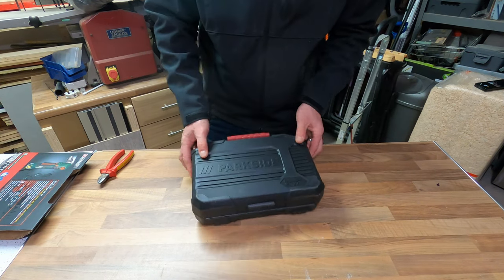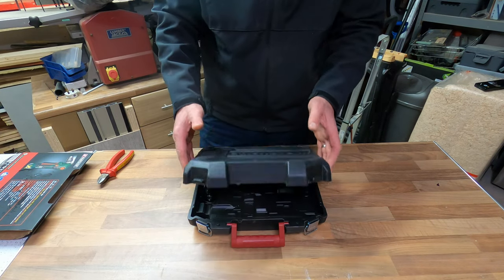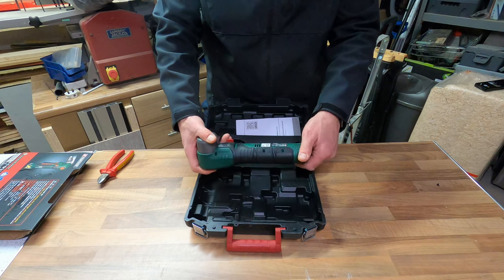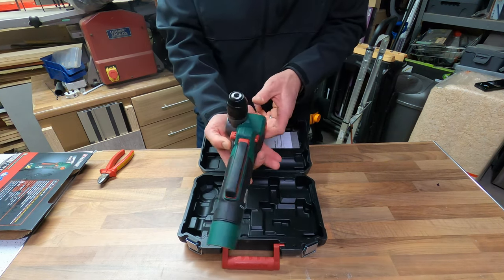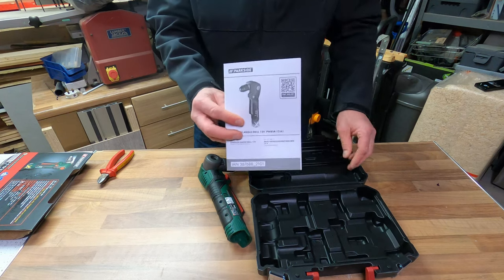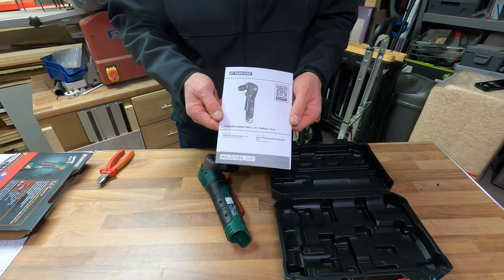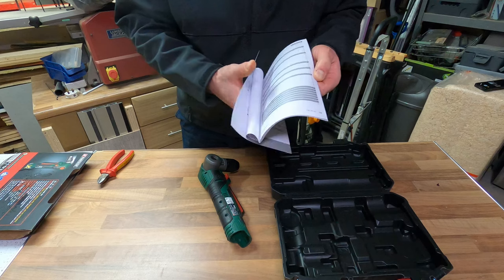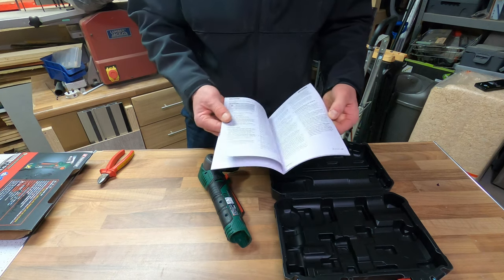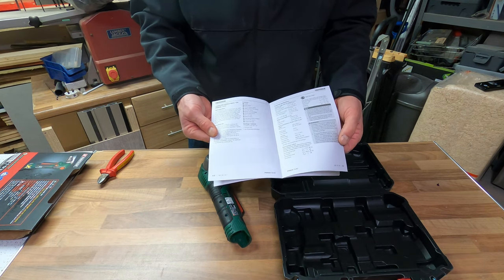Let's open it up and have a look at what's inside. I'm expecting a very basic unit, but being Parkside I'd expect fairly good quality. And wow, that really is basic. There is the actual drilling unit, the case, and the standard set of Parkside instructions — and that, ladies and gentlemen, really is it. The instructions briefly mention the battery charger, which you don't get with it, but it's pretty straightforward. At the end of the day, it's a cordless drill — how difficult can it be.